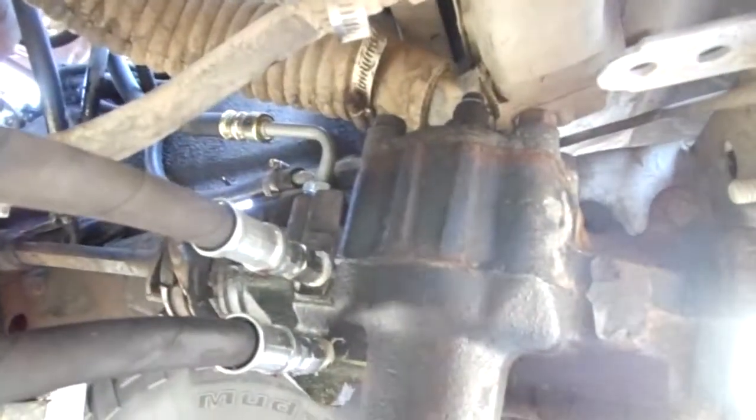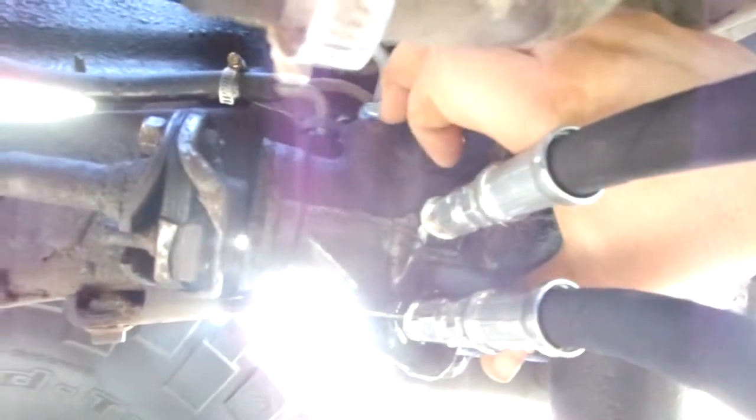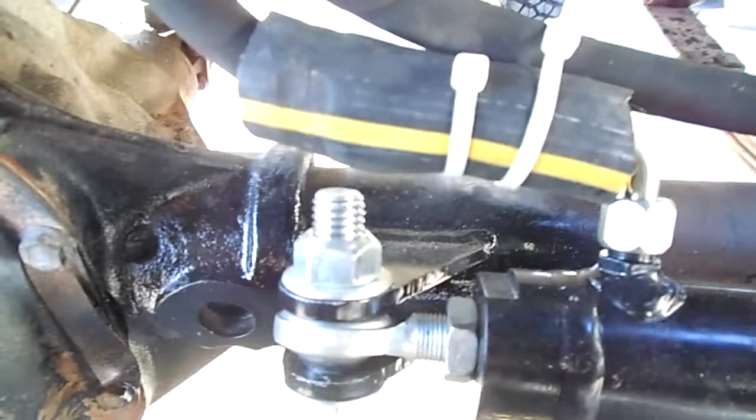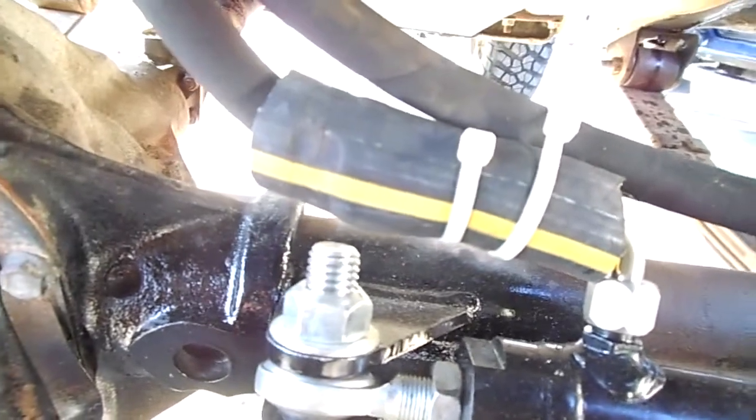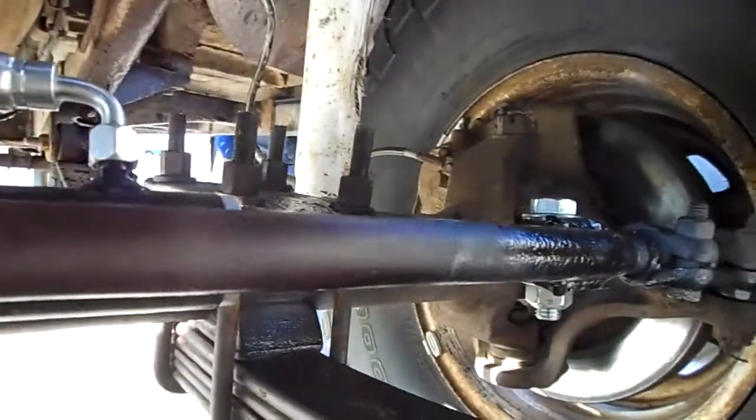I got a power steering box — I have an 83 Cherokee — and I did the mod, ported and tapped it right here in the box so I could put the Hydro Assist on. Got the lines there, and a friend of mine helped me mount the ram in there. It came out pretty nice; it's tucked up in there, not below the axle, kind of right behind the steering.